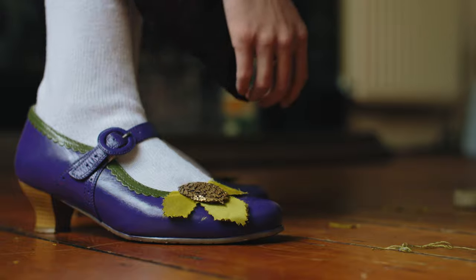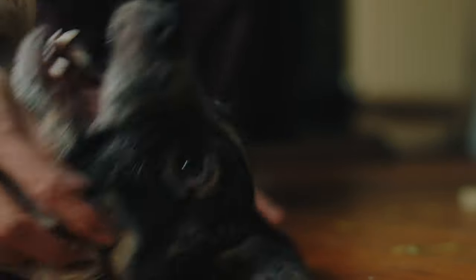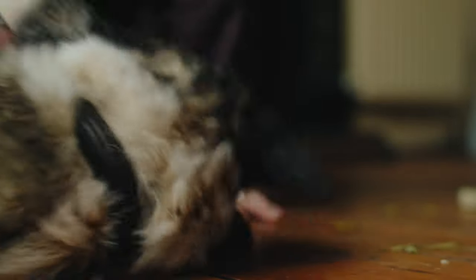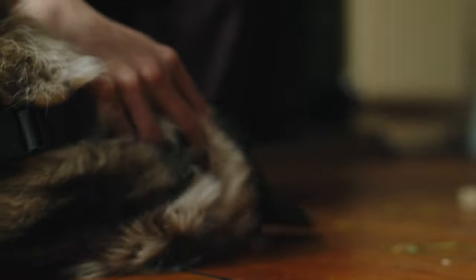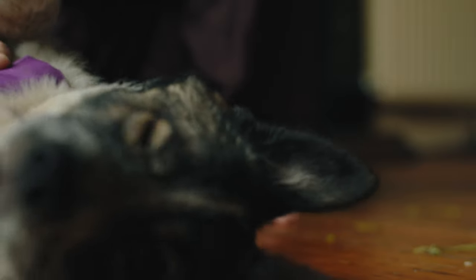Runa also decided to come in for a little visit. She decided to nip me a bunch because she's in that puppy stage where she constantly wants to play, and a lot of that involves nipping. She is so sweet though and we feel very lucky to have her. I hope you enjoyed seeing how I transformed this modern pair of shoes into something a little more historical — thank you very much for watching and I'll see you in two weeks.